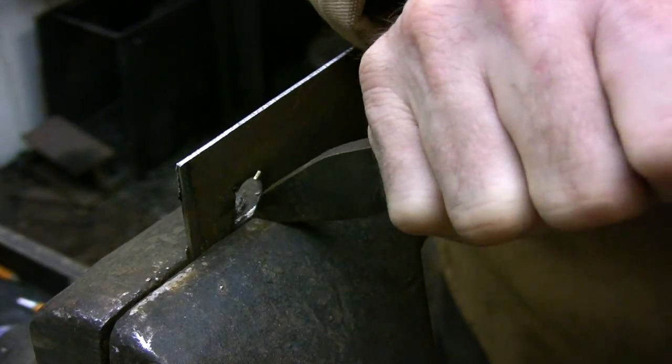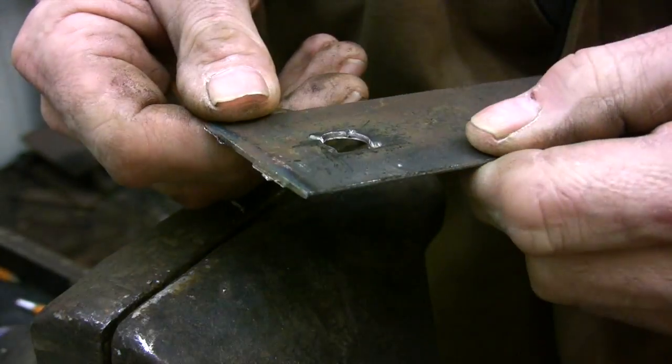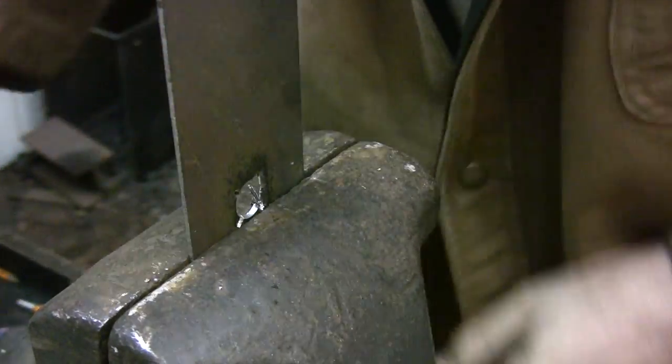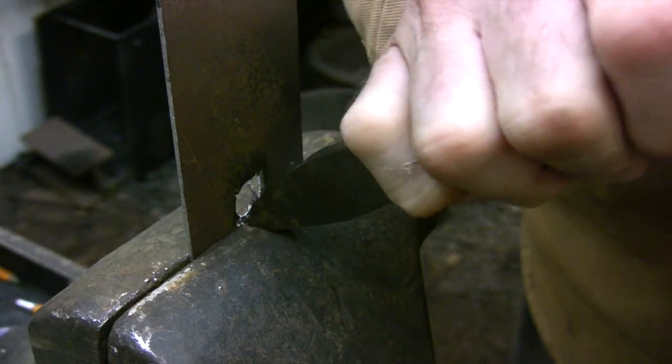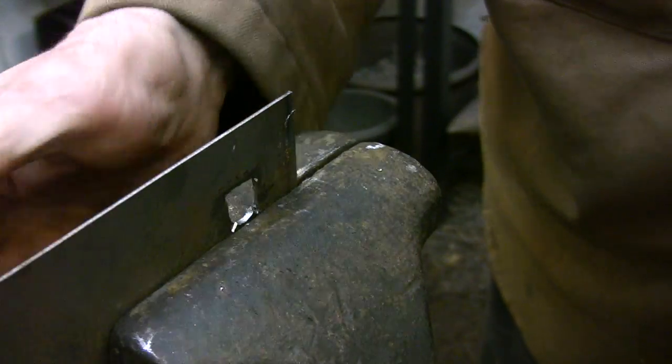Align the cut that you want to make with the vise jaws and use the vise jaws as a straight edge, then just chisel out the waste. Repeat this process for the other three sides and you should be left with a fairly clean hole.